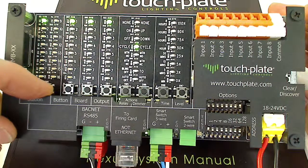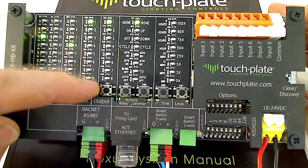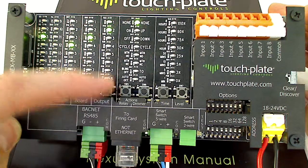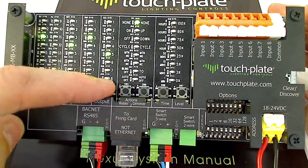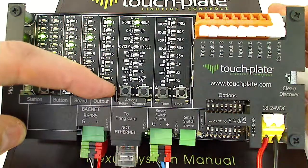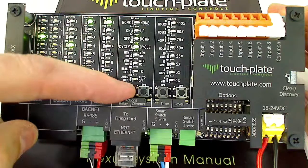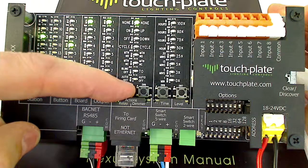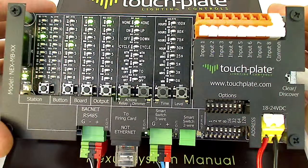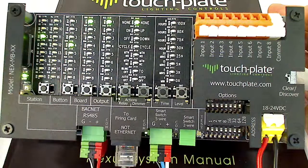If you have additional stations to program, go to your next station, select the button number you want, select your output board number for the relay or dimmer board, then select the output number you want to control. Then go down and select your action from the available options — whether you want an on command, off command, cycle command, etc. To exit that menu, just leave it alone and it'll time out after 20 to 30 seconds and the LEDs will go out.